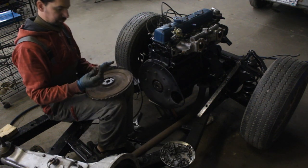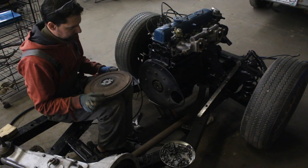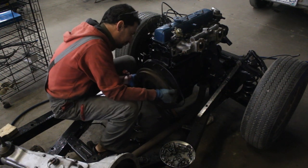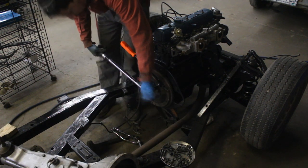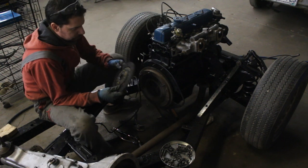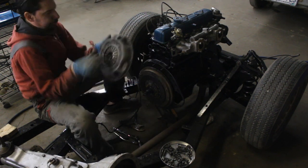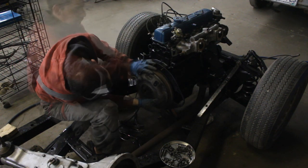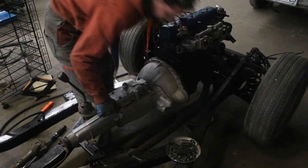Then I moved to the back of the engine and started installing the flywheel. I didn't forget to install the bushing that goes on the flywheel — on early models it goes on the flywheel, and on later models it goes on the crankshaft. There is a locating pin so you can put it only in one position. I torqued the bolt to 95 foot-pounds. Last but not least I installed the clutch — I used the locating tool to position the disc in the right position and installed the pressure plate.